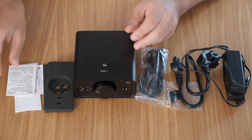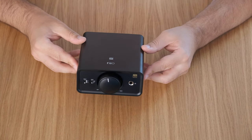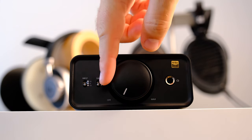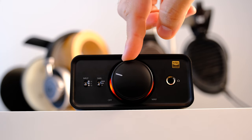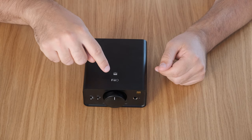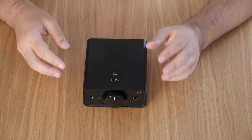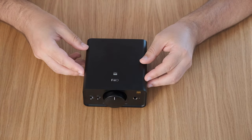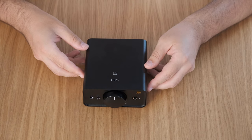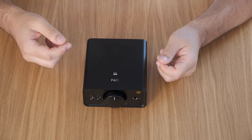Speaking about design and build quality, I find the K5 Pro really cool looking — futuristic even. The light around the volume pot adds a cool factor to it. The FiiO high-resolution logo is laser engraved directly on the metallic surface. The case is quite thick, made out of aluminium that is beautifully polished and CNC'd. FiiO decided to sandblast it so it will be more resistant to drops and scratches.